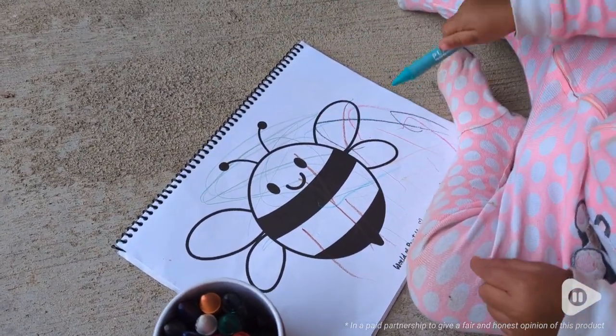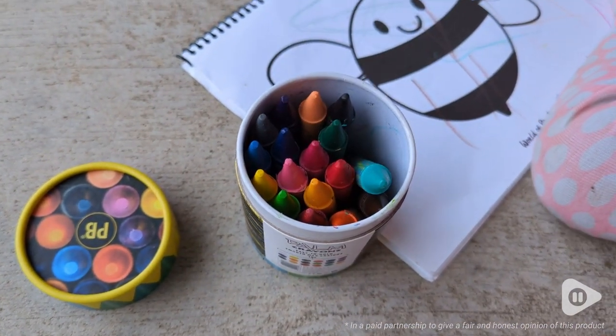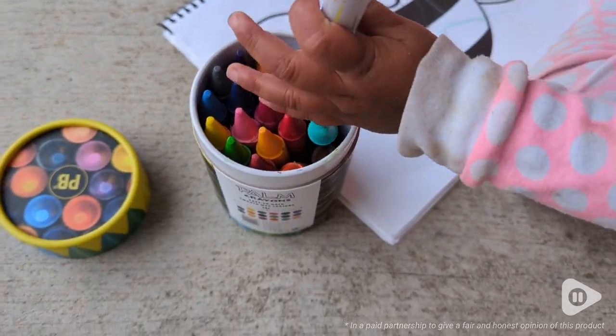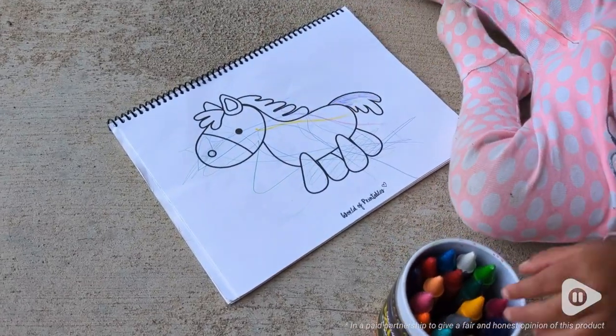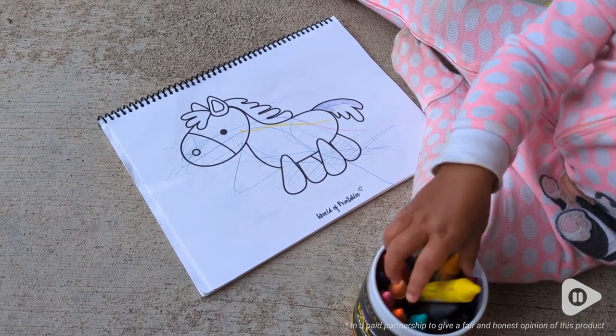They also come in this little container, and I really love this because everything gets stored and kept in one big place. It's very durable, it has a lid, and there's lots of extra room in there that makes it really easy for my two-year-old to be able to take crayons in and out as she's drawing.